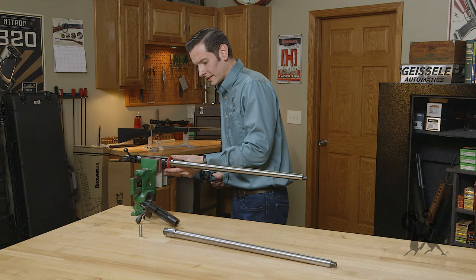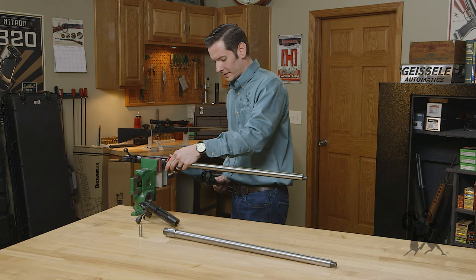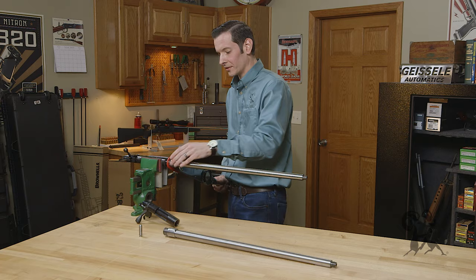Slide it over the barrel. Now this barrel nut isn't much different than the Savage barrel nut. We don't want to exceed 50 foot pounds, so we'll come in just under that.